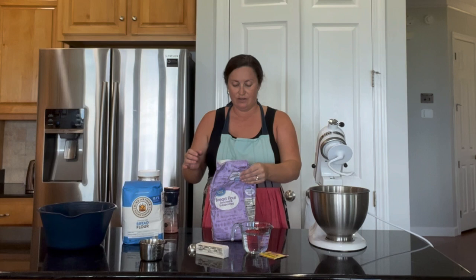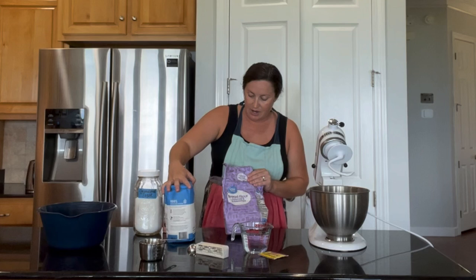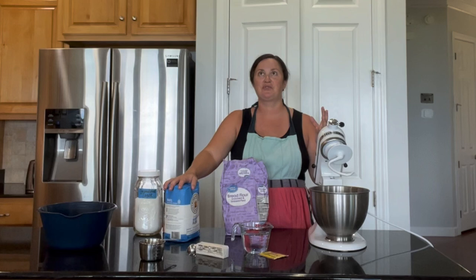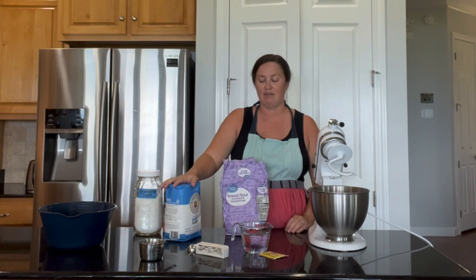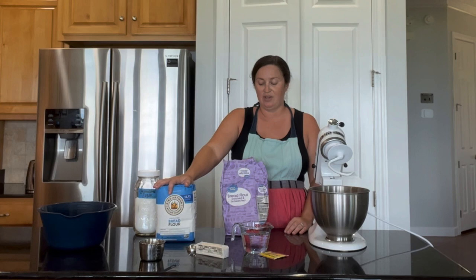I've got two brands here just depending on what I can find — this one is from Walmart and this King Arthur brand is also very popular, you can find it in a lot of grocery stores. The big difference between bread flour versus all-purpose flour is that there is increased protein in the bread flour, which helps form the gluten strands. Gluten is what is responsible for that spongy, elastic texture and great rise. A lot of recipes on the internet call for all-purpose flour, but just by changing this one ingredient you're going to really improve your recipe.